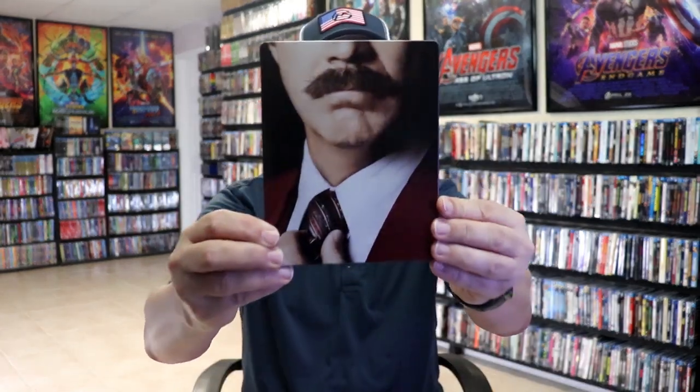I'm going to go ahead and remove this from the wrapper and take a closer look at this Steelbook. We've got the wrapper off and the J-Card removed. Here's the front of the Steelbook — it is a glossy Steelbook. Great looking image there. I do like the way that looks.